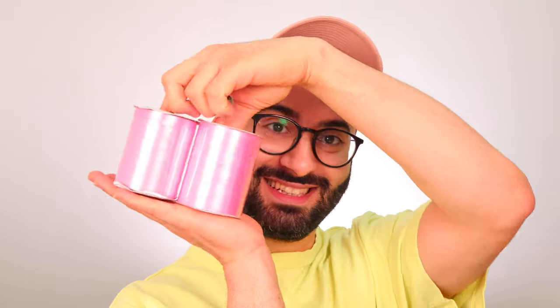Me and my best friend used to make our own wigs out of gift ribbons. Yes! We used to make wigs and then lip-sync and dance to a song and just have fun and make the best out of what we had. On today's video I'm going to recreate one of the wigs that we used to make together.